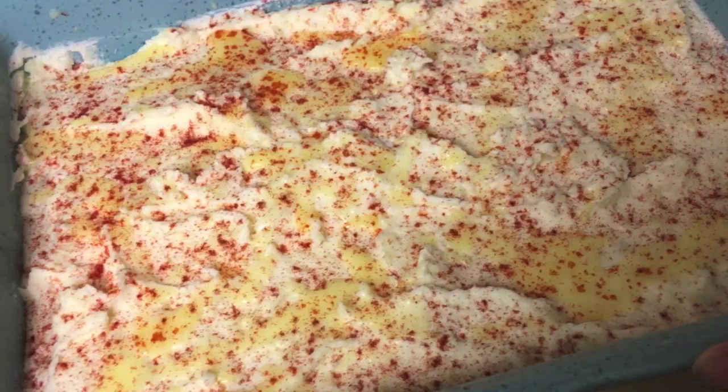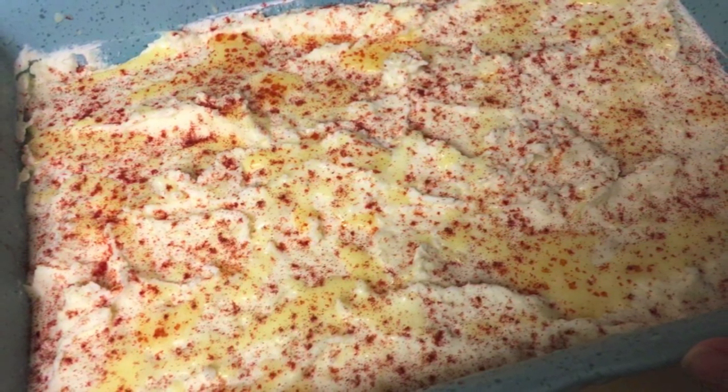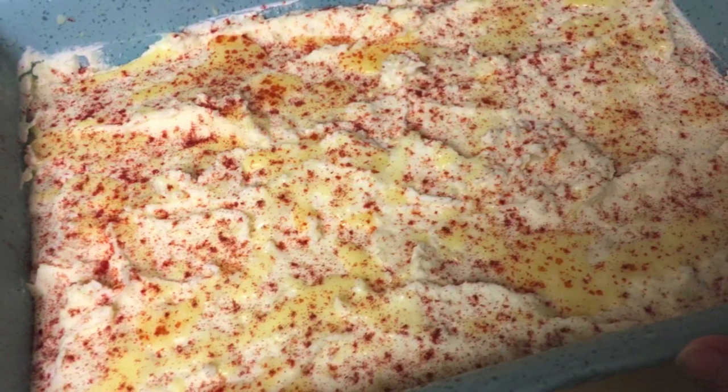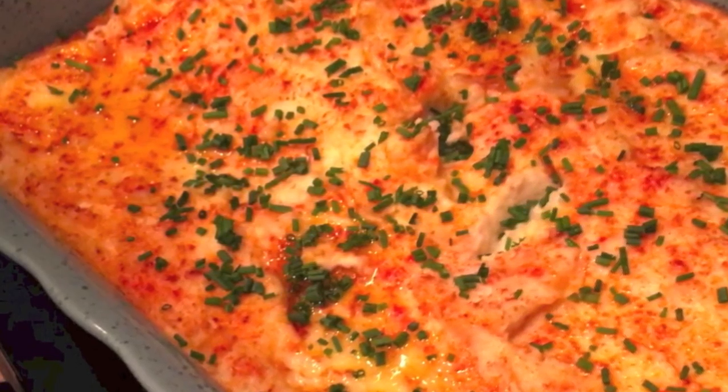Welcome to another Let Me Try That. I found this recipe on allrecipes.com — it's called Uncle Dick's Mashed Potatoes. I took these mashed potatoes to my friend's house. Her four-year-old, who doesn't normally eat mashed potatoes, ate these, though she did not like the chives. I do love this recipe and I hope that you enjoy.